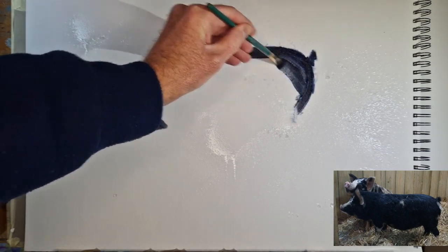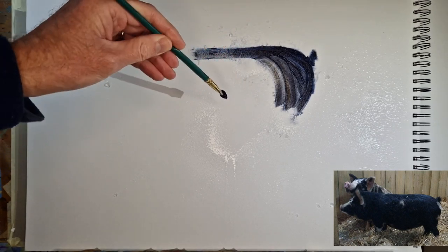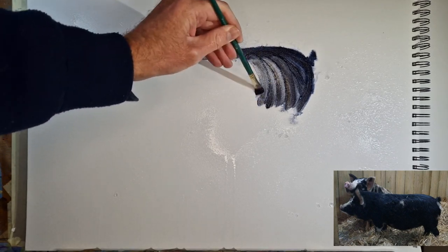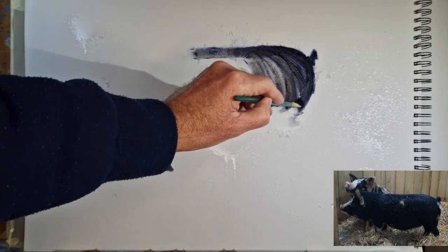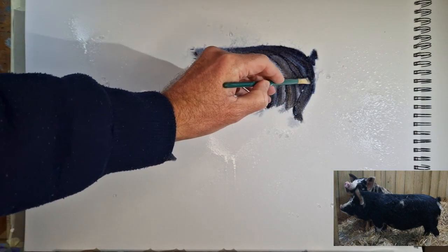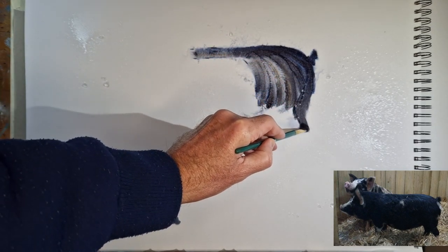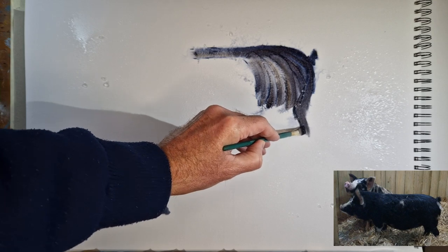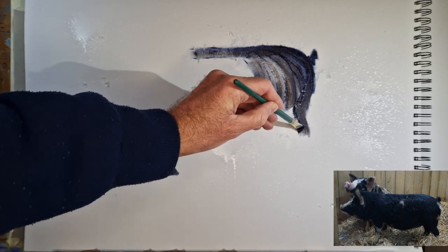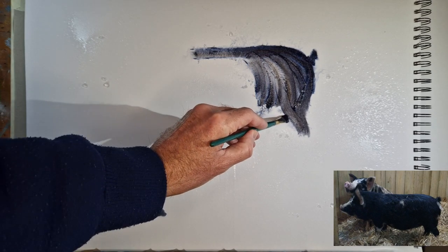I'm using the flat brush to block in the silhouette of this pig. As I do this, I'm keeping my brush strokes following the contours of the animal, trying to balance accurate observation with going fairly quickly to try and meet the 10-minute self-imposed deadline.